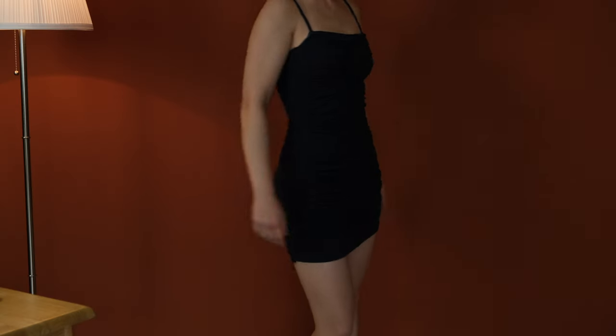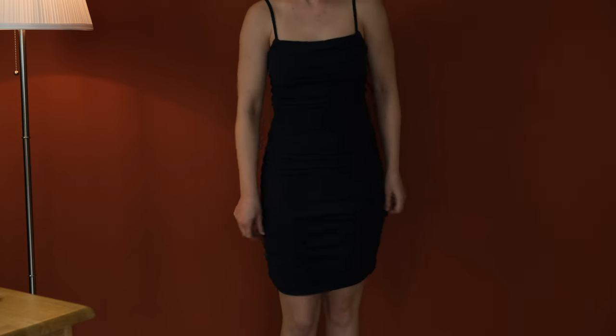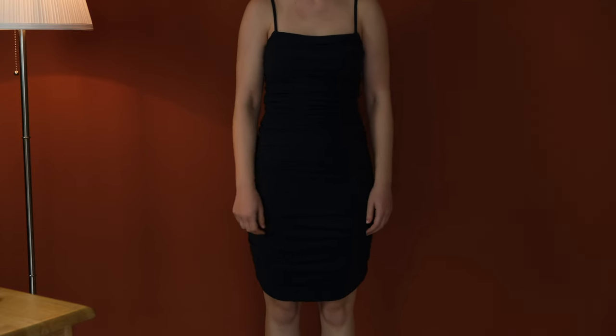I just tried the dress on and it's driving me a little bit mad. When it's all perfectly gathered up it looks great, but if I start moving around a little and it slides down, it's not looking that cute. I'm also not sure whether I overdid the gathering — it's too gathered and bunching up at the sides.